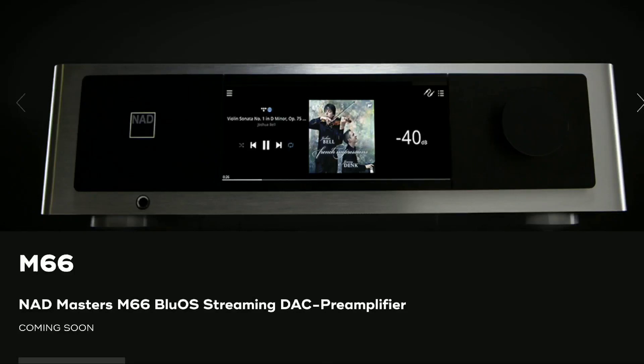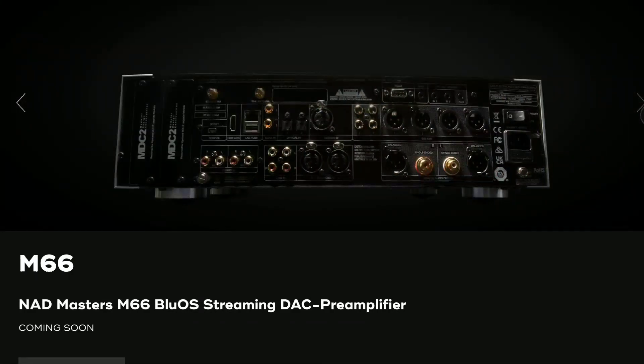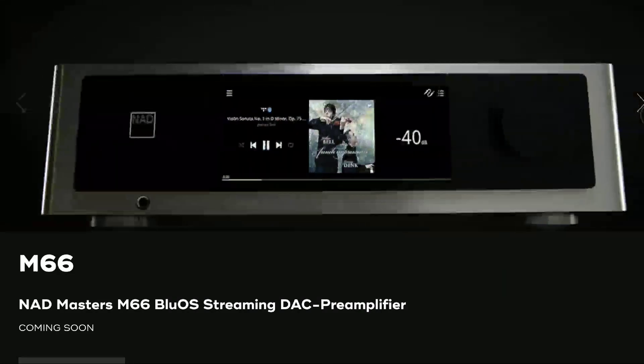If you've been looking to purchase the brand new NAD M66 streaming pre-amplifier, you'll be very pleased to know that the company has officially announced it's going to go on sale next month. It will be shipping to customers who have pre-ordered it. It's not a very cheap unit.